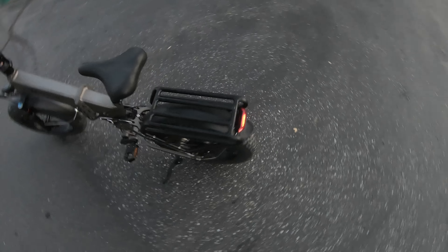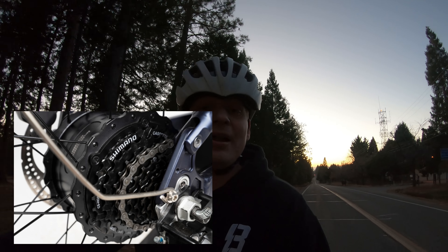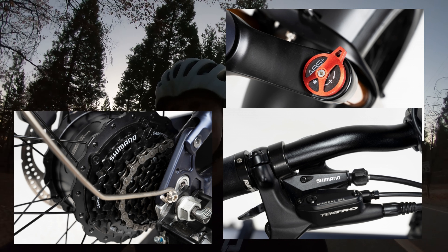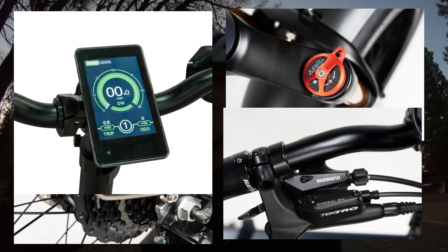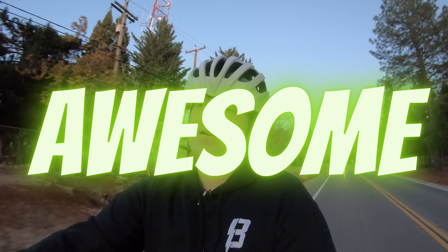All of those things considered, what score would I give the components? Neutral would be if everything was just average and what I expected. But on many bikes in this price range, I would not expect a cassette, an air fork, hydraulic brakes, or a color screen. So component-wise, it's going to get an A for awesome.